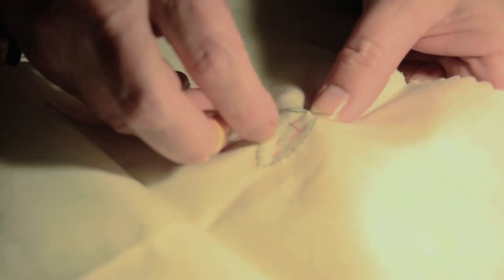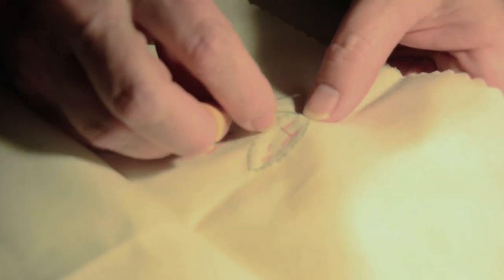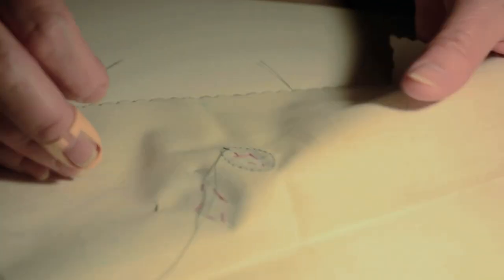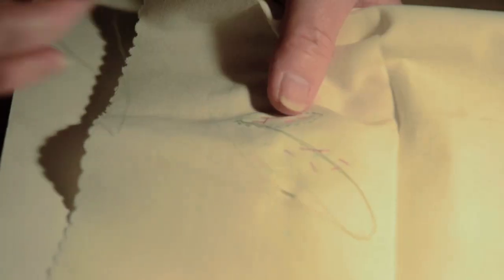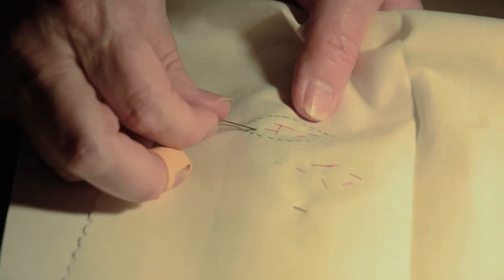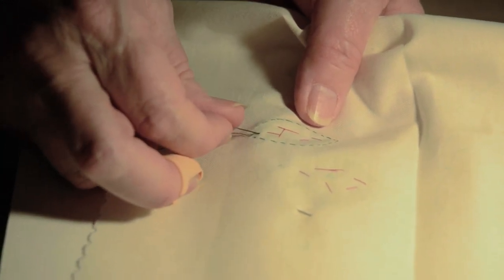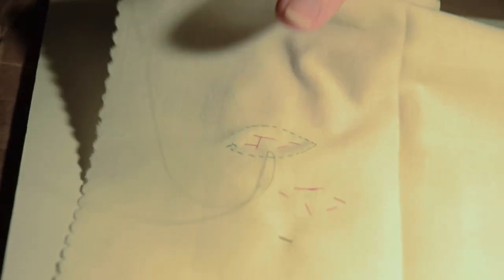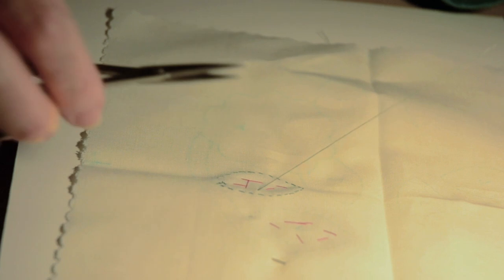I'll do that again. Oops — that never happens unless somebody's watching. And then make a second loop, but the key to hiding the thread tails is to slip the needle in between the applique and the background. You see it wiggling there, so you know it's not out front. And then bring the needle through, and you can clip it off. And this ending thread tail is never to be seen or heard from again.